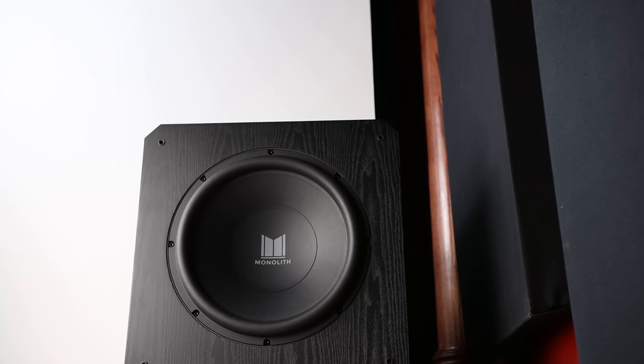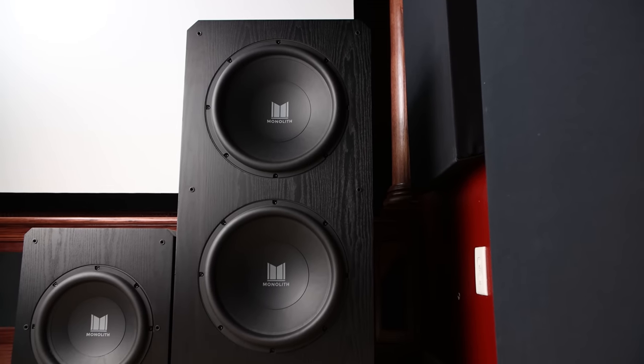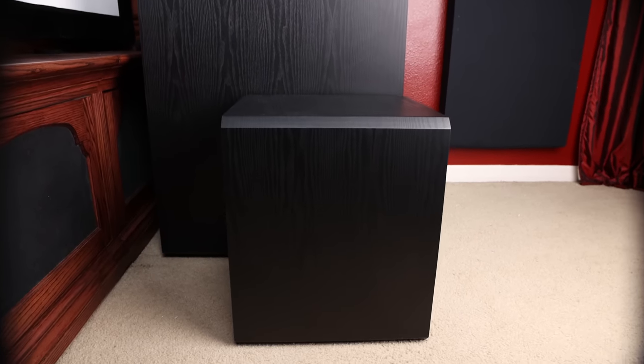Before we say our final goodbyes to the M215, I thought it'd be kind of cool to show you what it looks like directly next to its baby brother, the M12s. Here we can see from the side just how deep the M215 is. I'll be doing a full review of the M12s, so be sure you're subscribed to the channel. As always, you guys be blessed and we'll catch you in the next video.